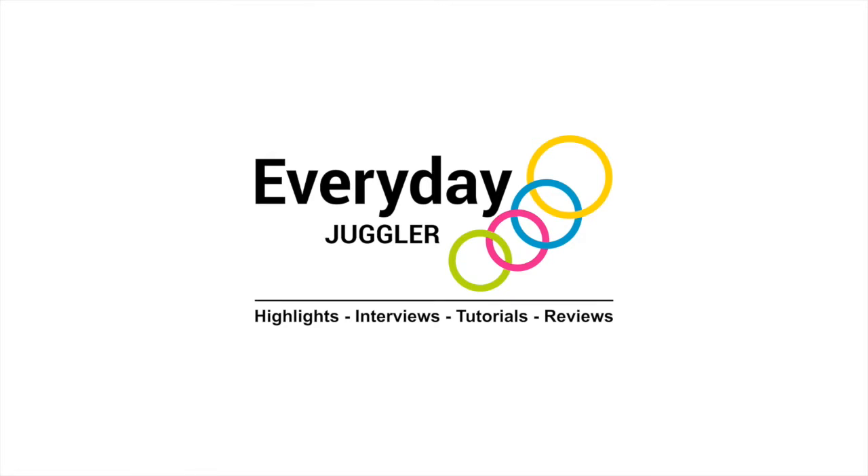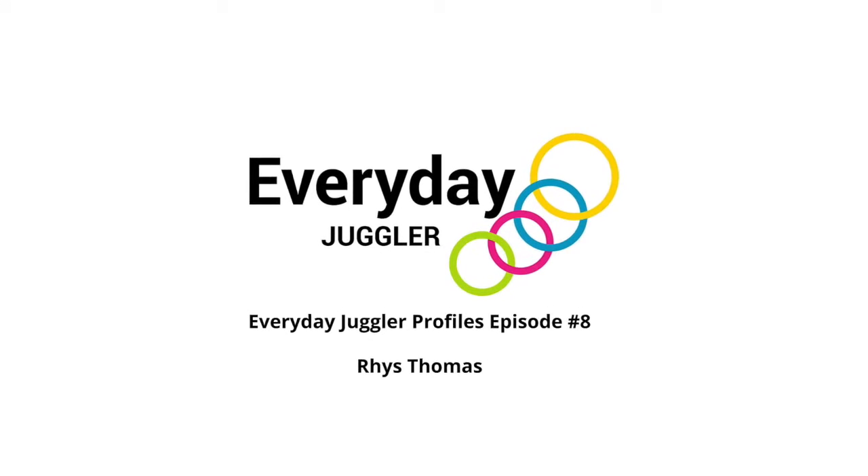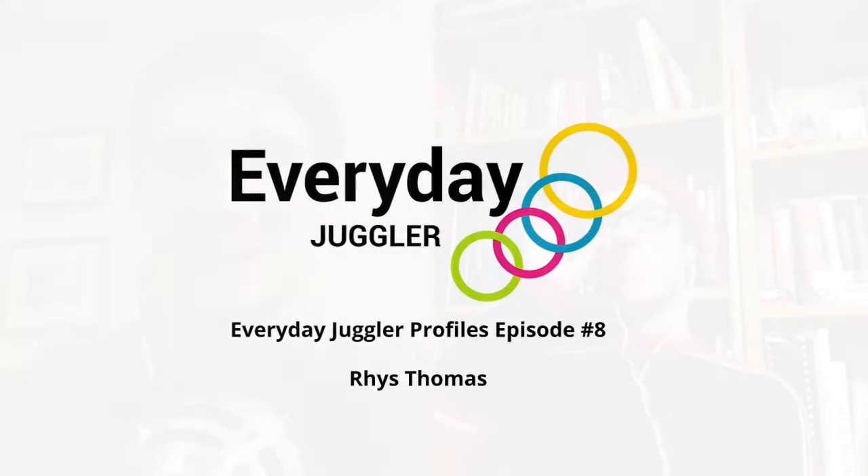Everyday Juggler — your source for juggling highlights, interviews, tutorials, and reviews. And now your host, Sean Livingston. Hi everybody, and thanks for tuning in to this edition of Everyday Juggler Profiles.